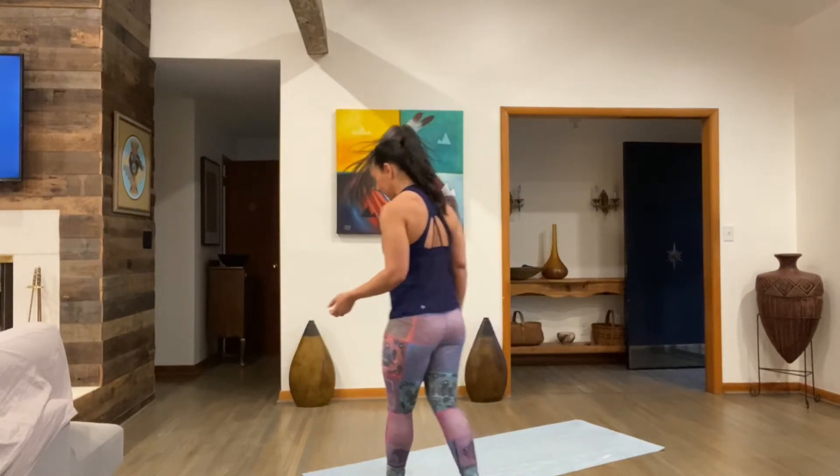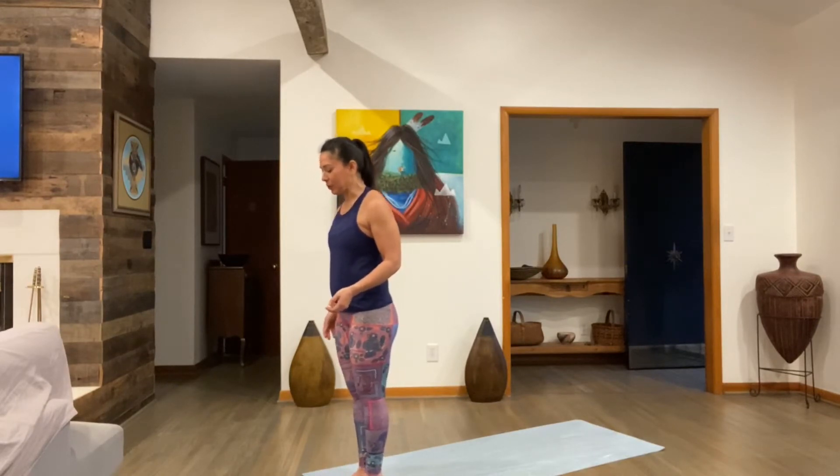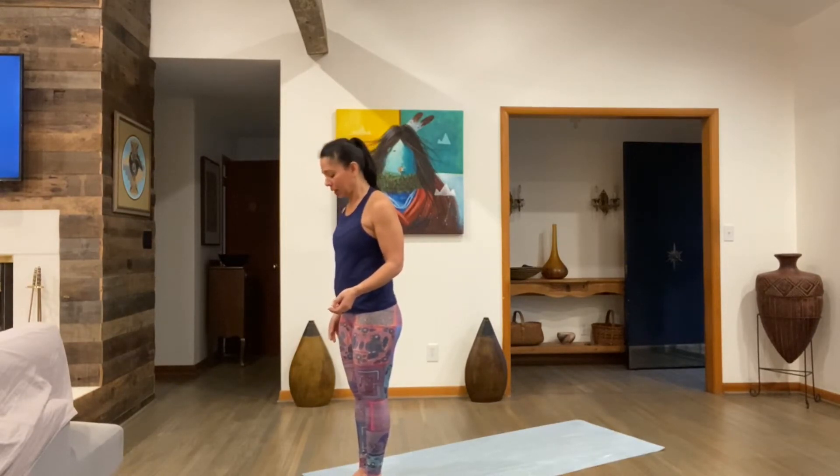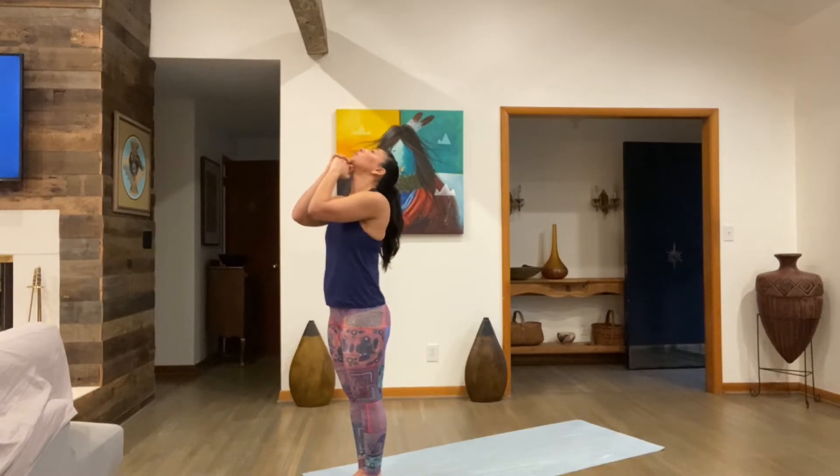Come to your mat. Let's start breathing. We'll do our traditional Bikram-inspired breath. Feet together to start — toes and heels touch. Interlock the fingers, glue your knuckles underneath your chin. Relax your shoulders down. Exhale all the air out of your lungs. Bring your elbows forward, away from your chest. Elbows together, and let's start.